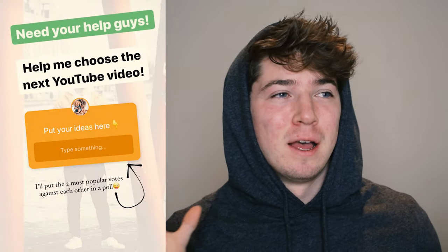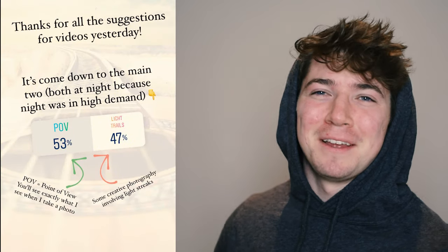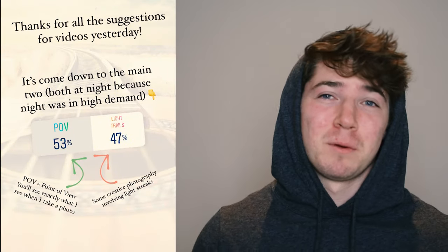Hey, what's up? How's it going? So yesterday, or two days ago, I put on a poll on Instagram asking you guys what you wanted for this video, and loads of suggestions, so thanks to everyone. The most popular two were point of view photography or light trails — like creative light trails at night. Night was a recurring theme, a lot of people wanted night pictures. So what won out in the end was 53% for point of view photography, so that's what we're going to be doing today.